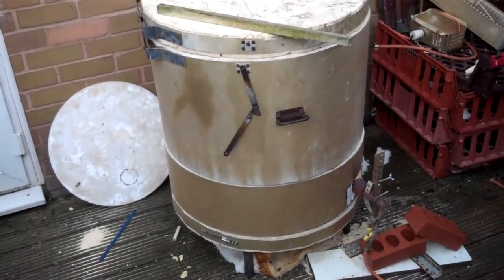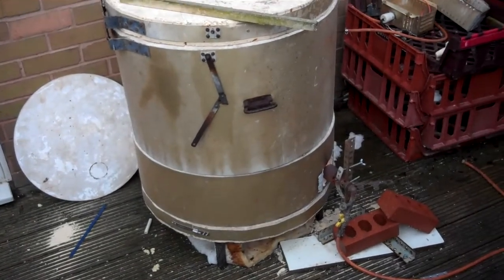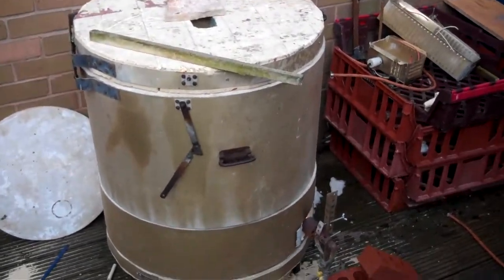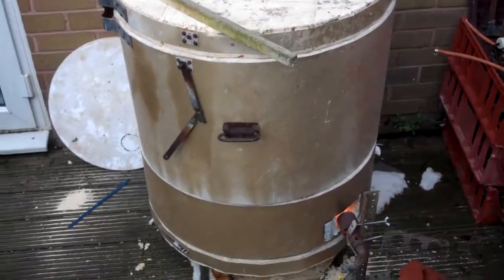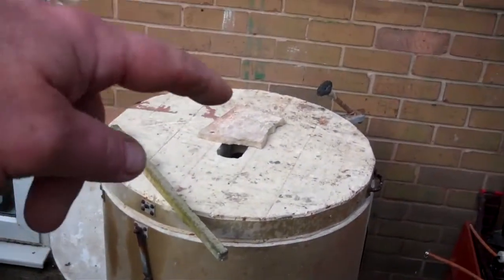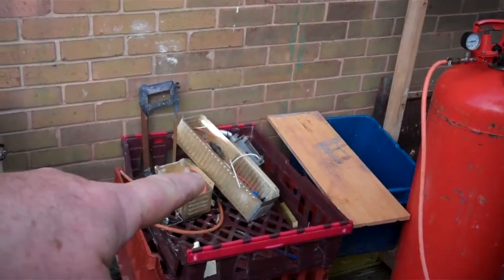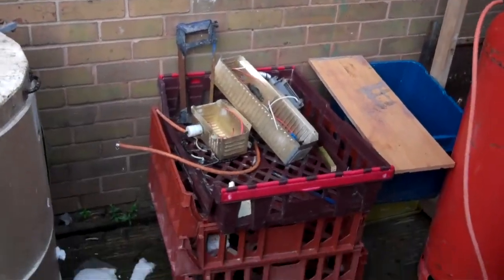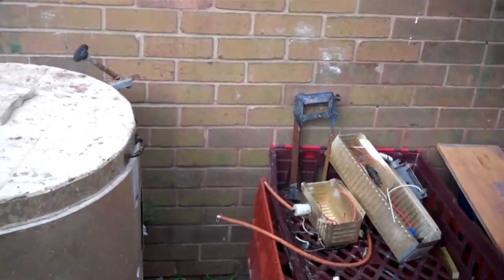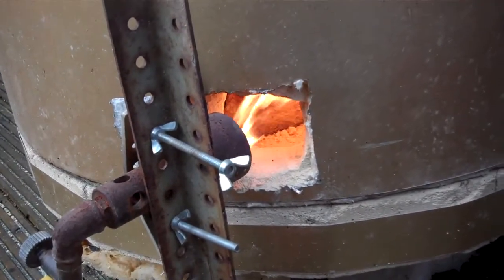Here is something that won't be in the new studio — this is my new old top-loading biscuit kiln. A friend gave it to me and I've converted it to gas: cut a hole in the top, took all the elements out. There's the controls over there, and here's the burner, just on the trickle at the moment.